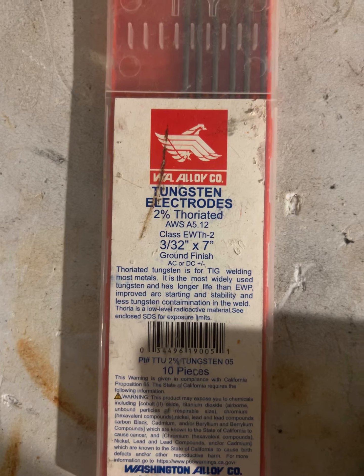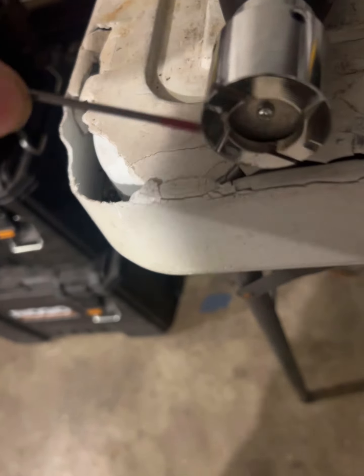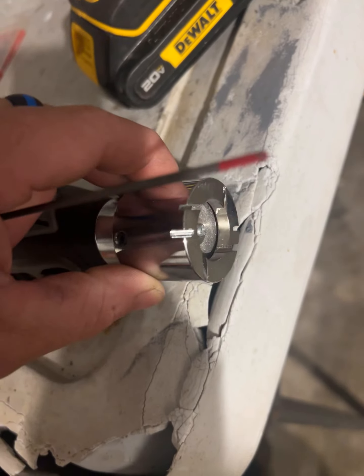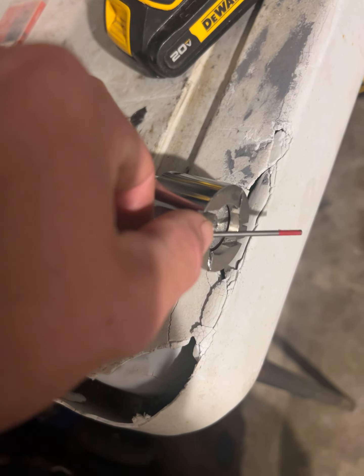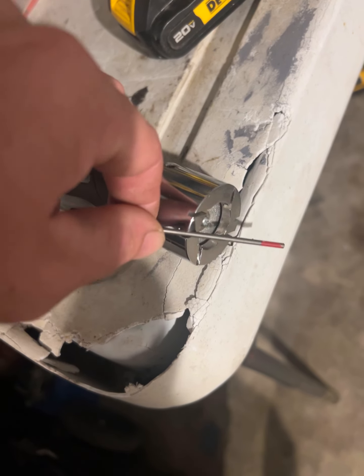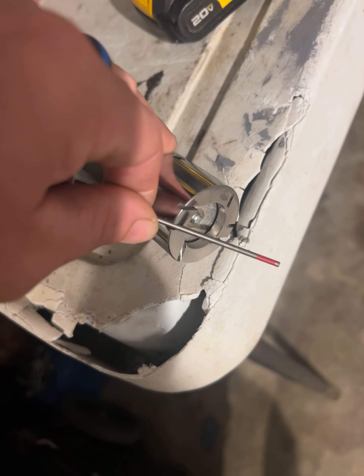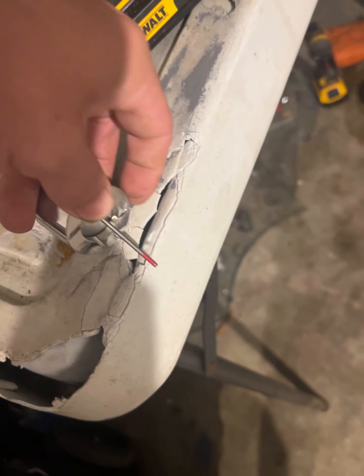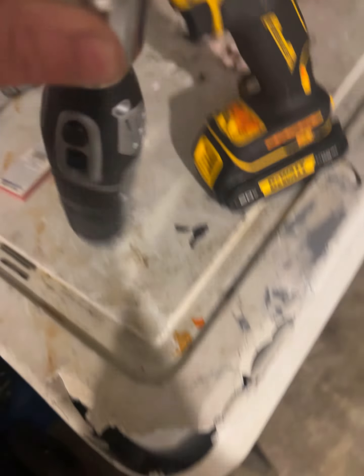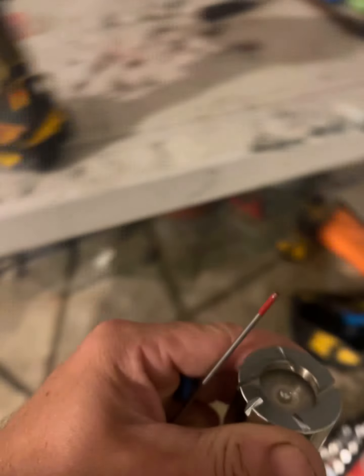Got some tungsten — 2% thoriated, red stuff, good stuff. It's got something on here claiming to be a tungsten snapper. We usually just cut them with a Metabo or whatever we can make happen. Cutting with dykes, they splinter and stuff like that. It's got a little groove right here that claims you just put it in that groove and it's going to snap the tungsten when you pull it sideways.